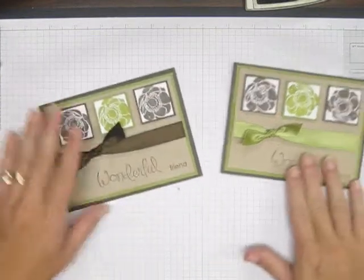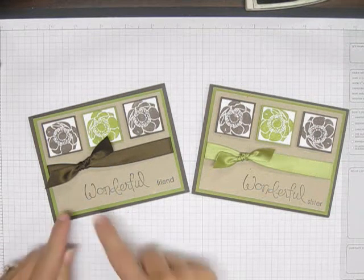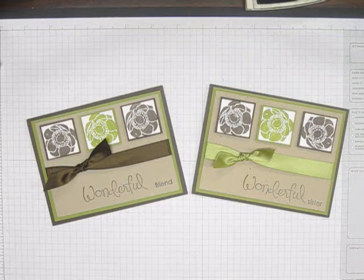So there is a very simple, quick, easy, but very elegant card. And with the words, you can make this anything you want. Hope you guys have a great day. Thanks for joining me. Toodles.